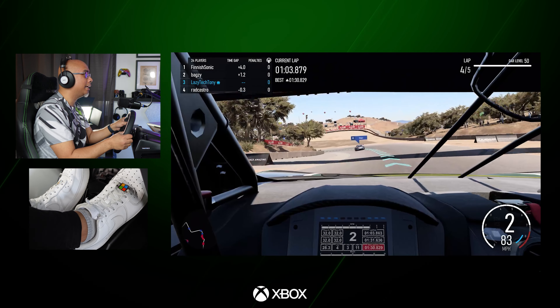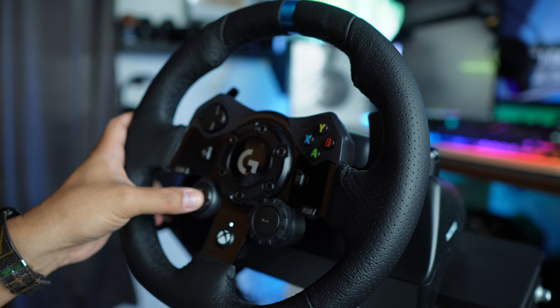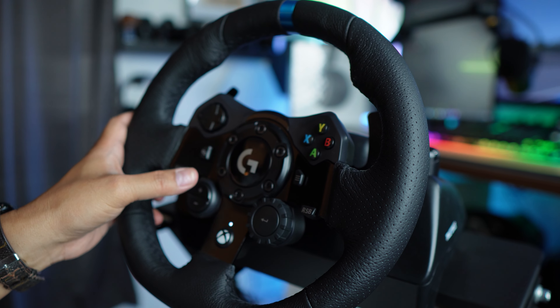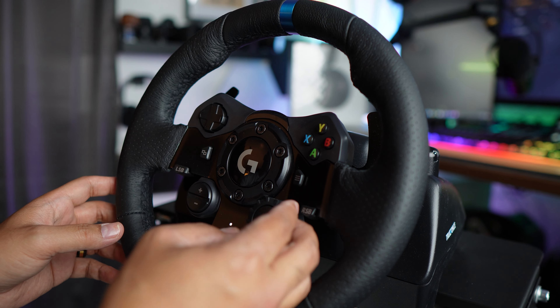Did I get airborne there? I think I might have gotten airborne! The Logitech G923 racing wheel is a marvel of modern engineering, designed to bring the thrill of the racetrack into your living room. The wheel is clad in high-quality, hand-stitched leather, providing a luxurious feel and superior grip for those intense racing sessions.